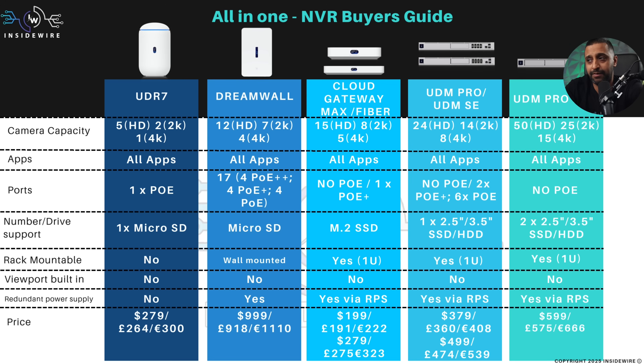Prices are listed and reflect those specs, ranging from the Cloud Gateway Max as the cheapest all the way up to the DreamWall. In terms of drives: the DreamWall and UDR7 both use micro SD. The Cloud Gateway Max and Fiber take an M.2 SSD. The UDM Pro, SE, and Pro Max all support 2.5 and 3.5-inch drives for both SSD and HDD, with the Pro Max having two drive bays.